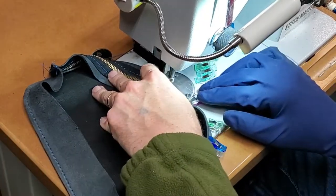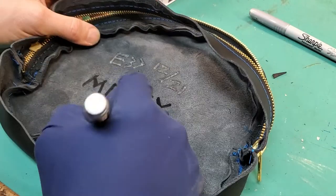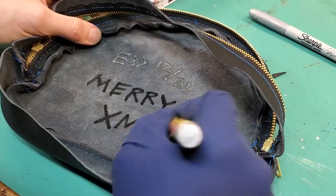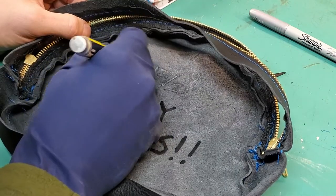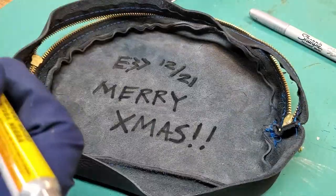After sewing the two sides together on the gusset, I sew the gusset onto the pocket front, and then here I am marking it as the Christmas present it is. I had to toss that silver marker — it had given up the ghost and wasn't going to work anymore.